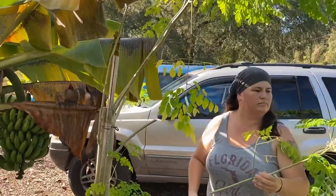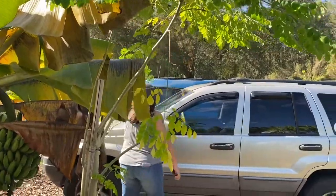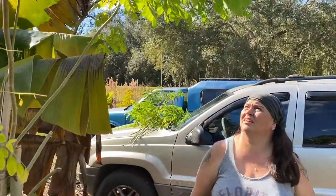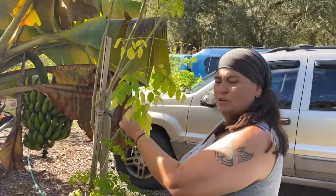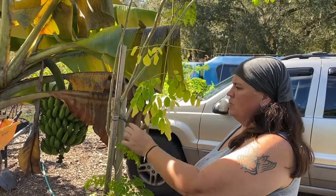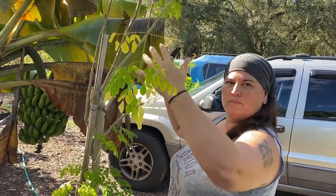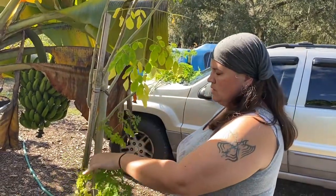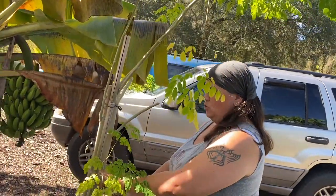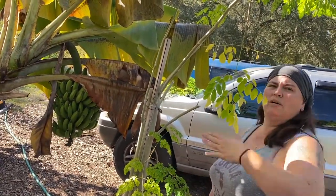Amy's trimming the moringa. I trim the moringa back every winter and then dry it. I leave some of the stalk out because it will then sprout new stalks off of that. I want to try to keep this maintained to where it's more of a bush shape, so I'm going to leave these ones down here. If I can get it to grow, I can then cut it and grow more down at my height at least.